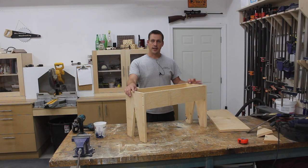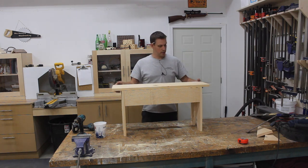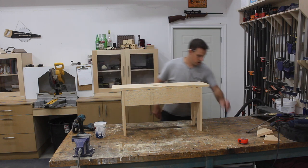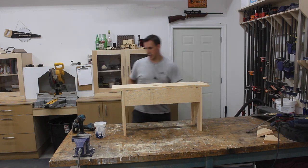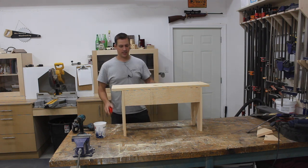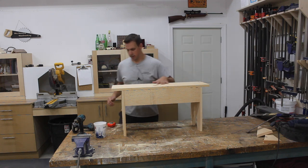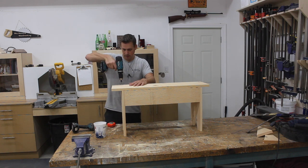Now that the base assembly is done, all that's left is to attach the top. I'm going to center it — measuring side to side, three and an eighth on each side. I just got that right by dropping it in place. Now we just have to add a bunch of screws into the top.